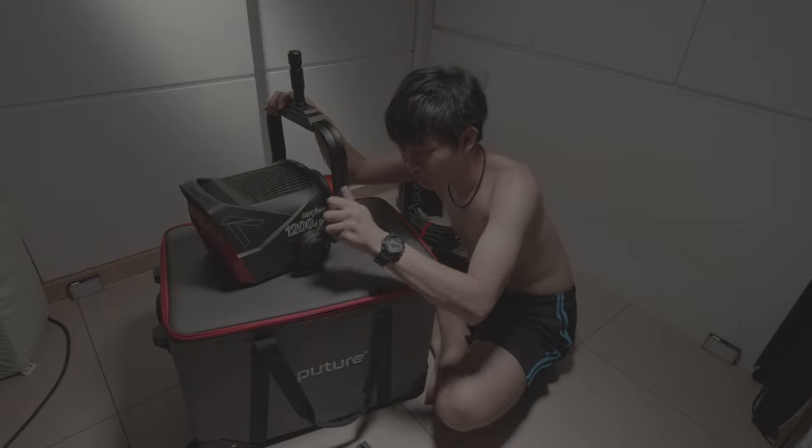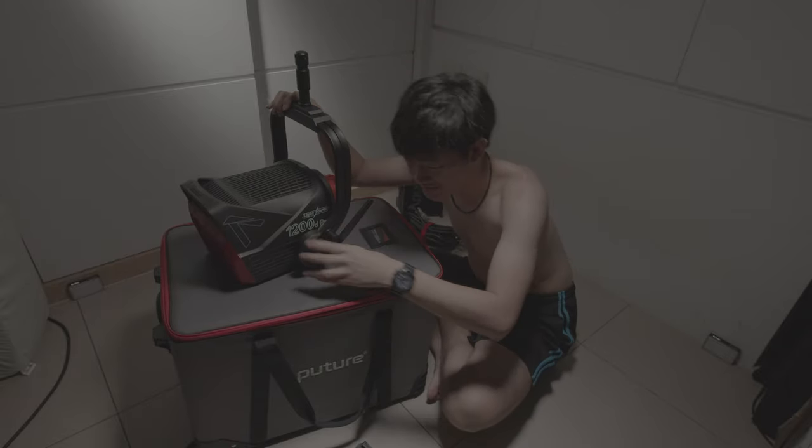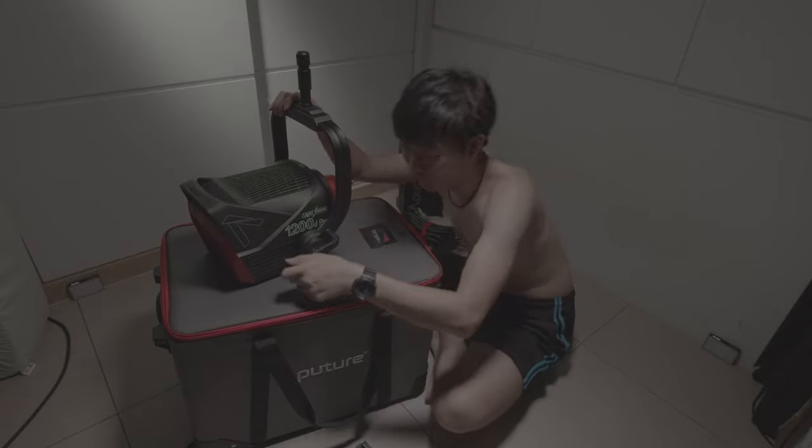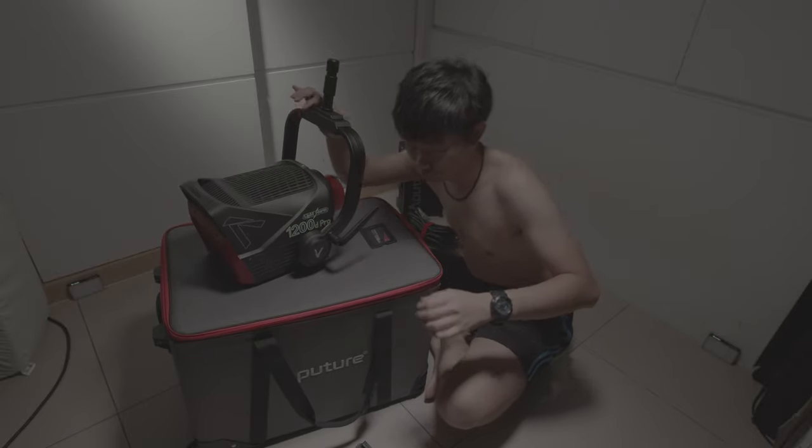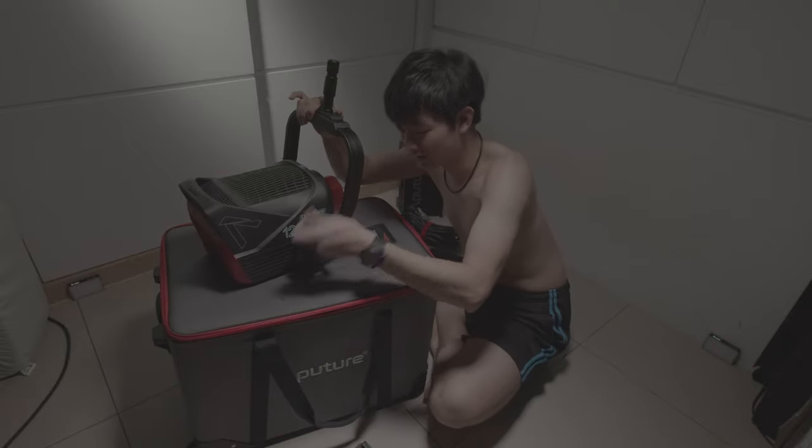Wow, and we have a huge braking system over here. Super secure yoke — I love this.